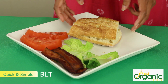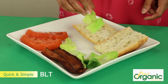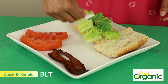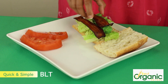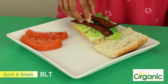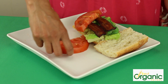Next we're going to make a BLT. I have a crusty ciabatta roll that I've sliced in half. I'm going to put some romaine lettuce, top it with some bacon — I have two slices. You could use a turkey bacon or veggie bacon if you want a little bit less fat. And we're going to top it with two nice slices of tomato.